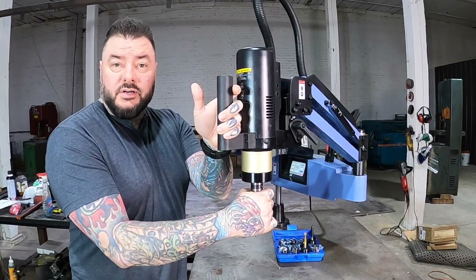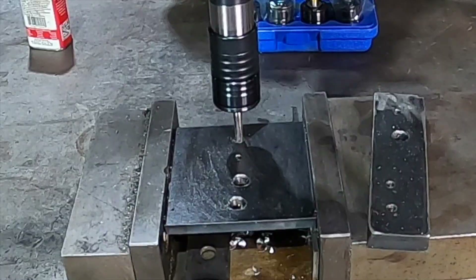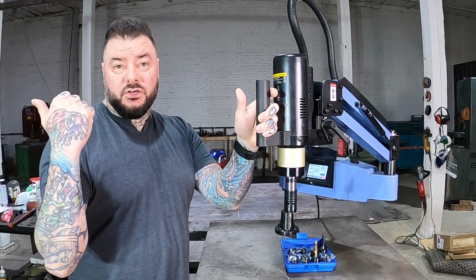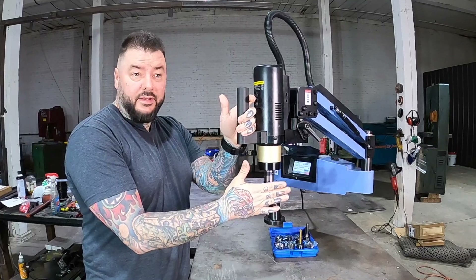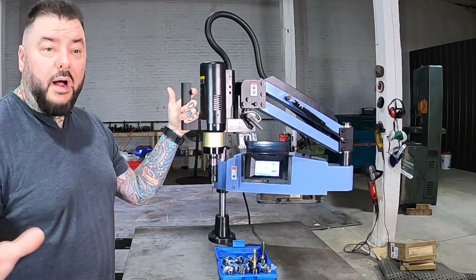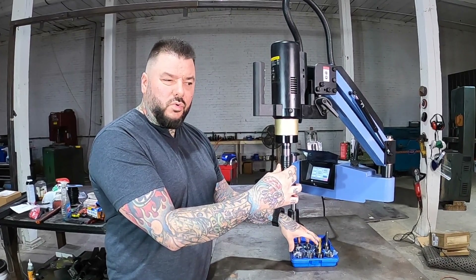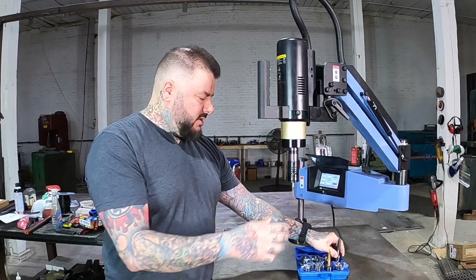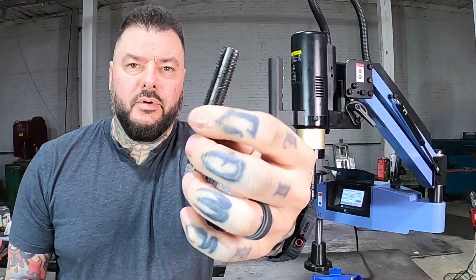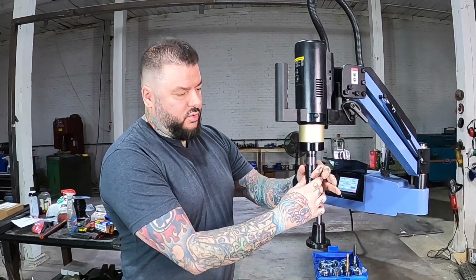This is a servo-driven tap arm. What it does is put threads in any material, and I never knew this existed. I actually purchased a $20,000 CNC machine to do this very job that this one does. I found this one online and once I saw what it did, it blew my mind. It comes with these little collets right here — this one goes from quarter inch all the way up to five-eighths of an inch. The tap goes in and pops right back out. Super easy and convenient, and it just quick disconnects.